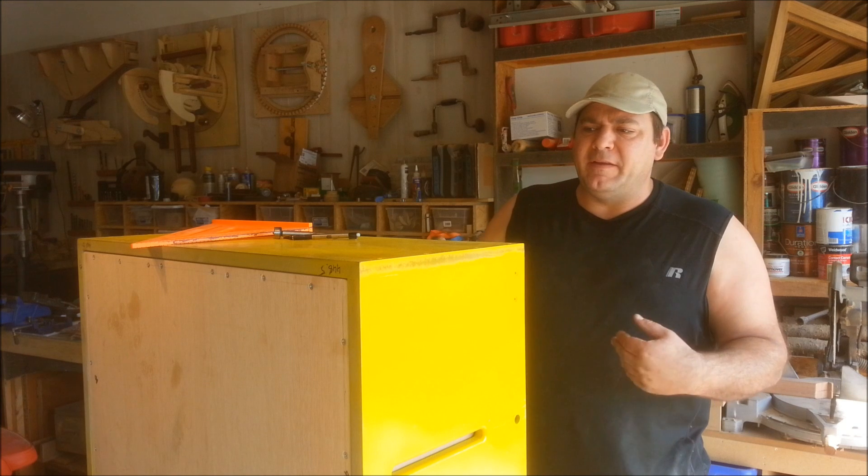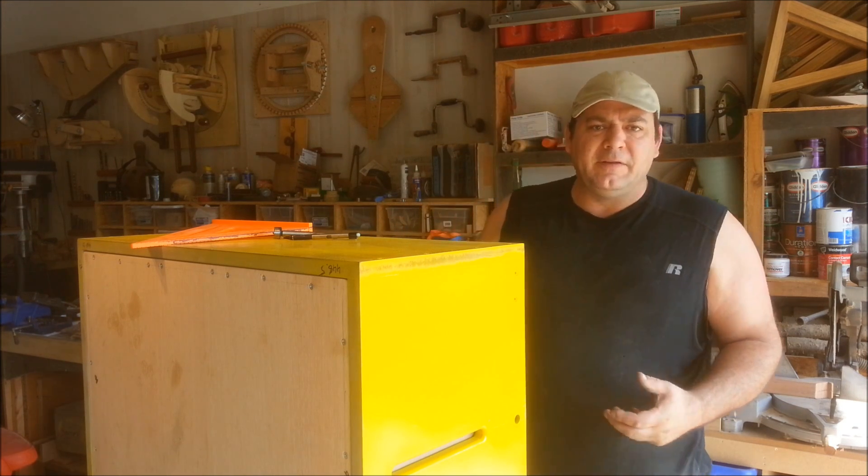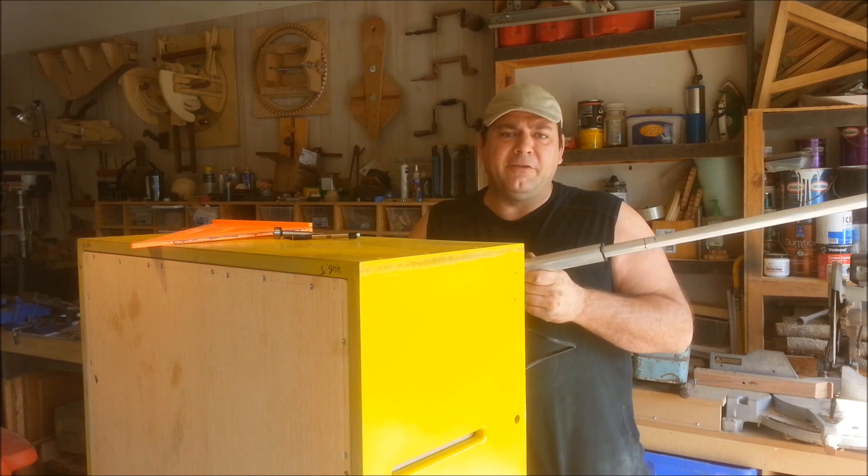Today I'm going to build the track system that's going to actually do the lifting. It's going to lift this table out of the machine and instead of using a drill to actuate the entire lift, I'm going to use this linear actuator.